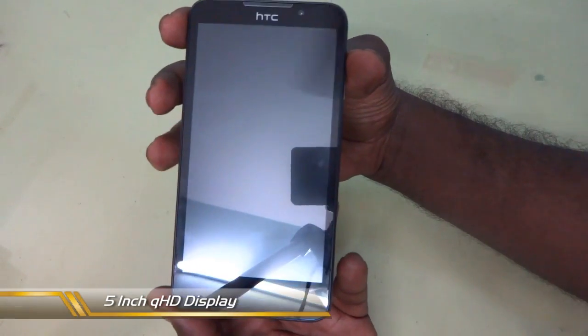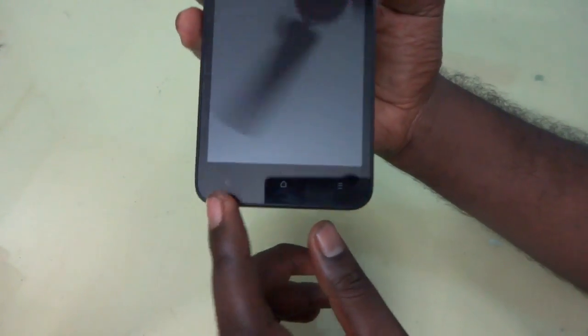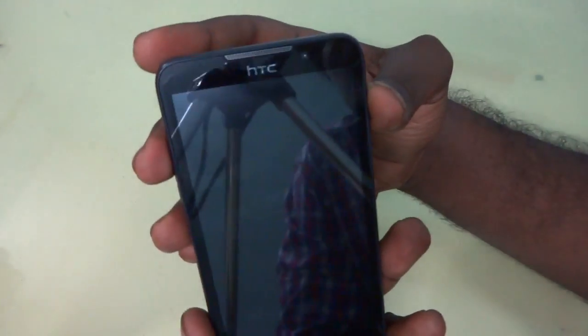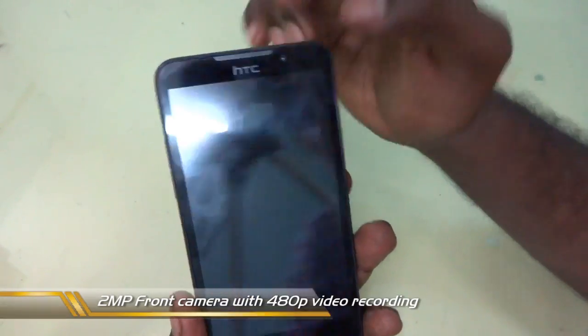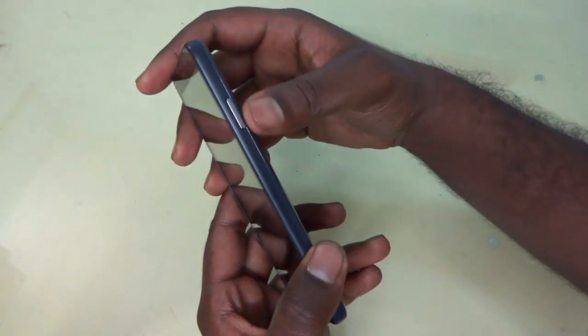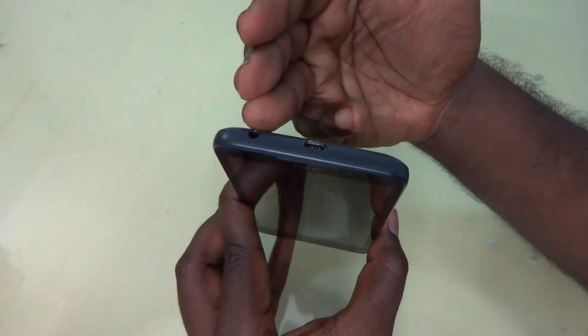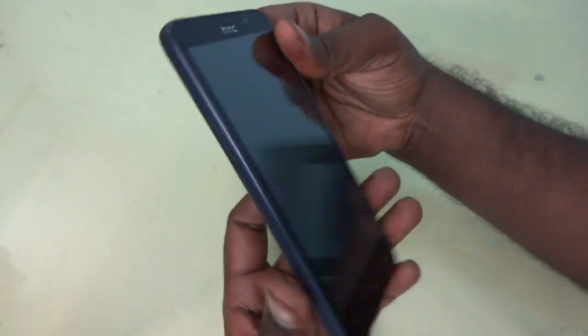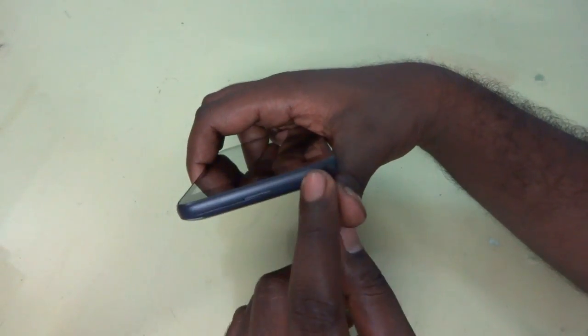So now let's take a look at the device. You can see this device has a 5 inch display and it looks very premium and very nice for this price. You can see the bottom three capacitive buttons on the bottom side and a display on the top side with a 2 megapixel front facing camera. On the right hand side they have provided the lock key, and on the top side the USB slot and 3.5mm audio jack. On the left hand side you can see the volume buttons.